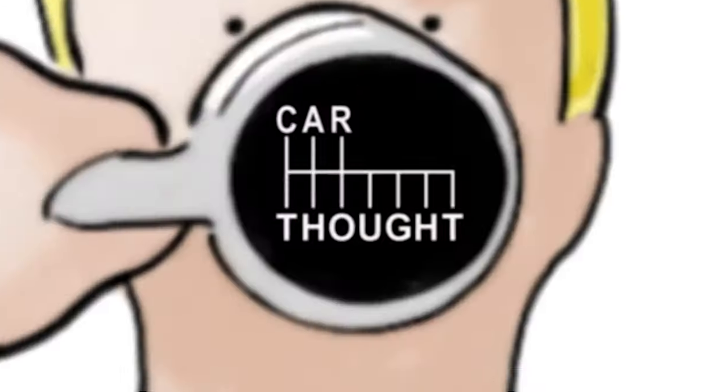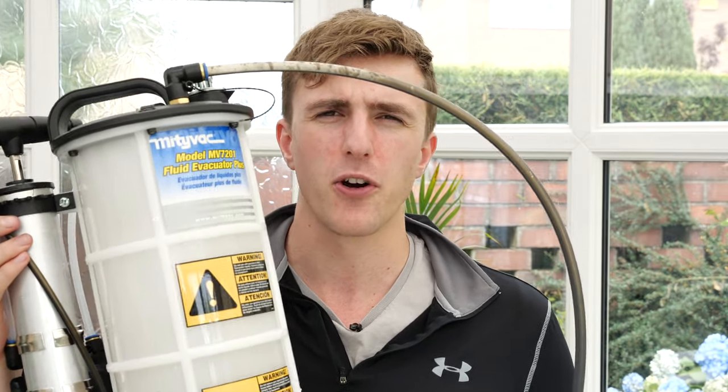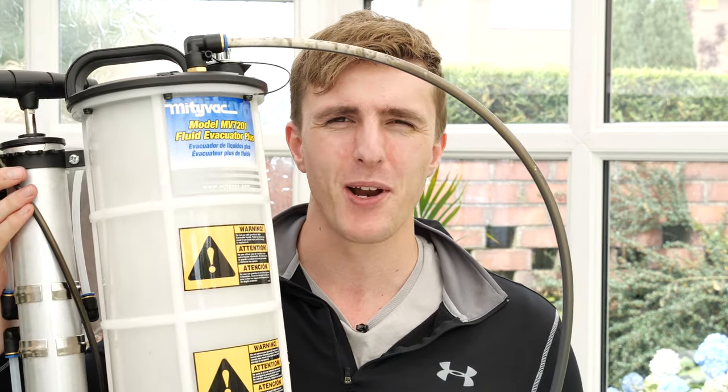Good morning and welcome to a new video. As you can tell by the title, I've got a new tool to play with. I'm going to try out this Mityvac MV7201 fluid extractor on an oil change on my Golf — and I think it's pronounced Mighty Vac because it's American.